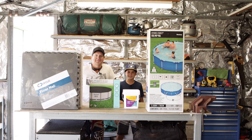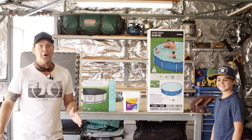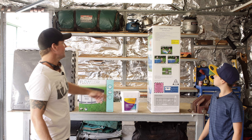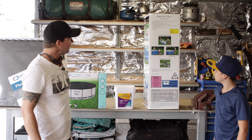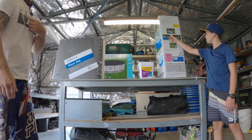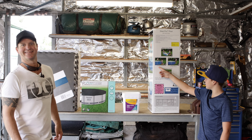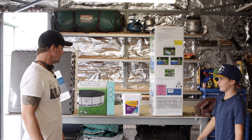G'day guys, I'm Lynx and I'm Trev, and this is the pool we got. It's coming into summer, it's getting hot, so we've gone with a SteelPro pool. It comes with its own pump and it looks pretty easy to set up. As you can see, you spread out the pool on level ground, assemble the components — which looks quite easy — and then fill it with water. Then we can have fun.